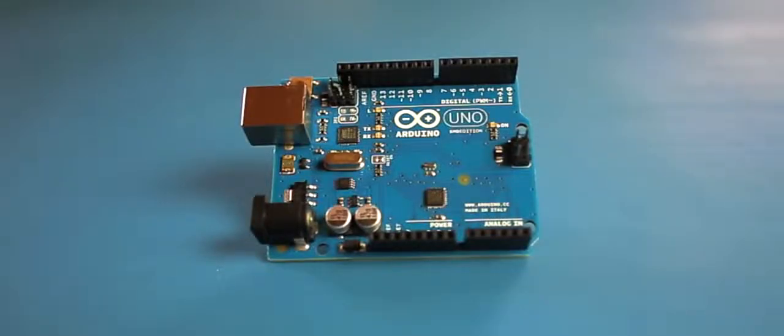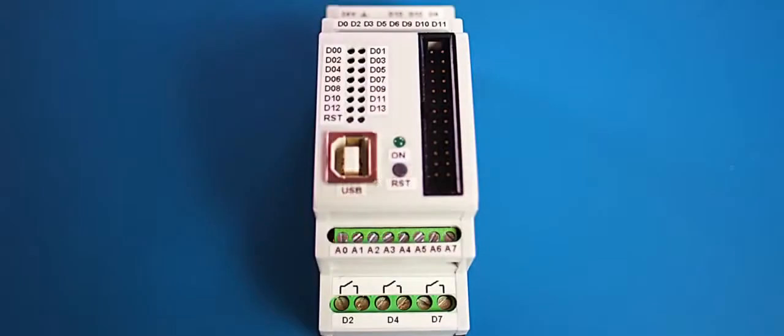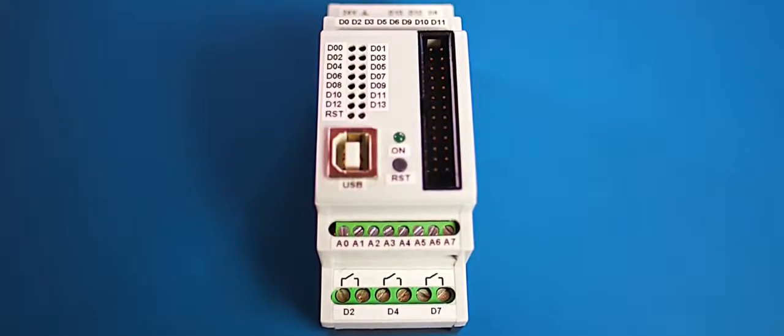This is Arduino. This as well. And this. And this. You got it. But actually, it's a lot more.